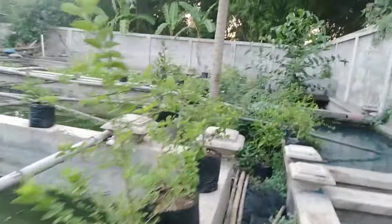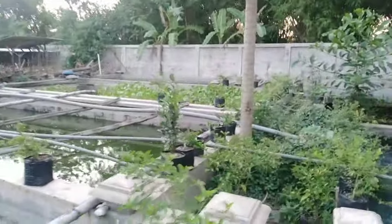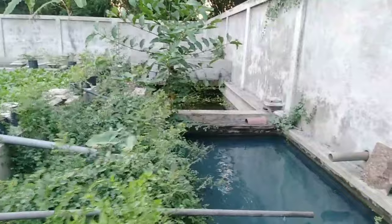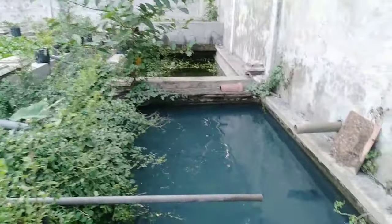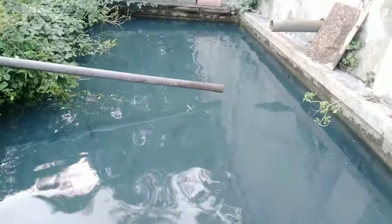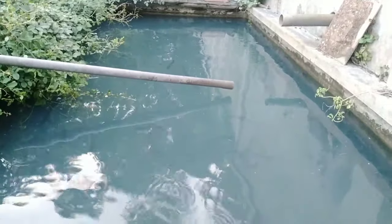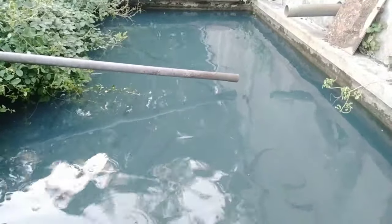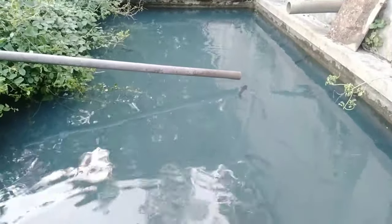Lalu yang ketiga, berikan pakan secukupnya, jangan berlebih. Kalau berlebih airnya akan rusak, apalagi kalau kita menggunakan air baru seperti ini. Ini ikan yang baru saya tebar karena saya pindah kolam, kolam yang lama sudah kotor, sudah berlumut, dan waktunya istirahat lalu saya sterilkan.